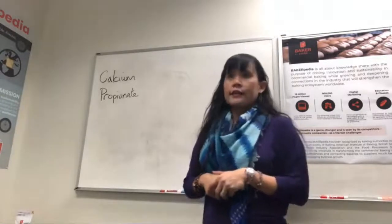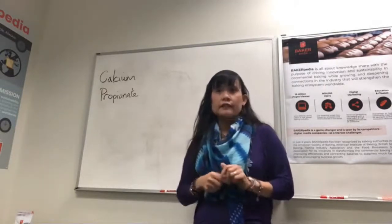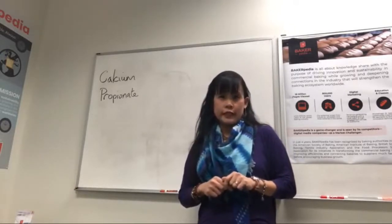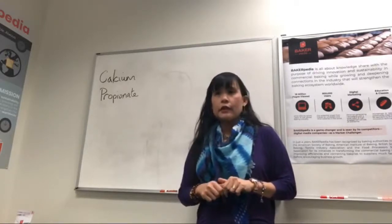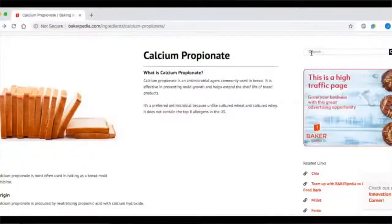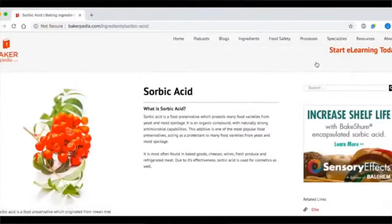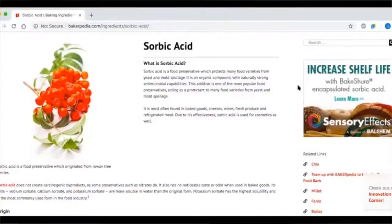Natasha asks: can CalPRO be used in cakes? Unfortunately, as our article says, CalPRO interferes with chemical leavening, so it's not recommended for use in chemical leavening systems like cakes and batters. For cakes, try sorbic acid or potassium sorbate. They work better in batter-type products.